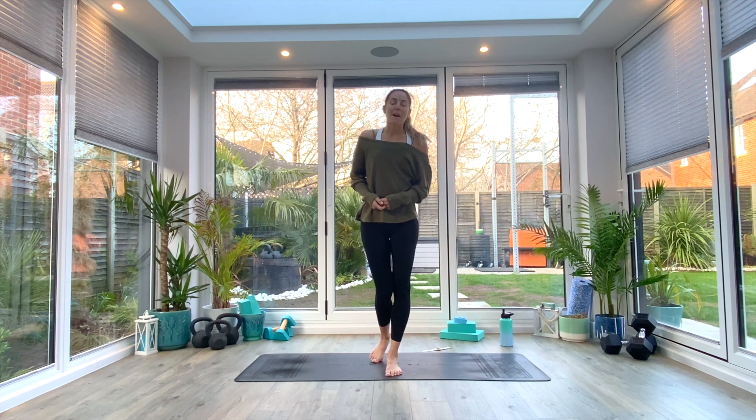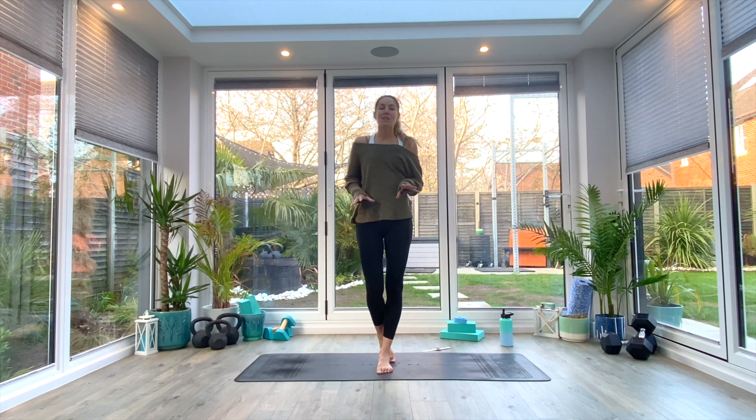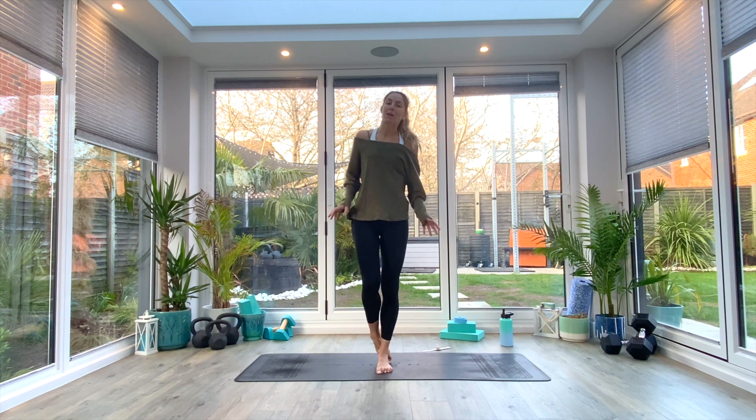Hey guys and welcome back for another slow flow. For today's session all you're going to need is some space on the floor, a mat if you have one, and whenever you're ready come and join me in a supine position and we'll begin.